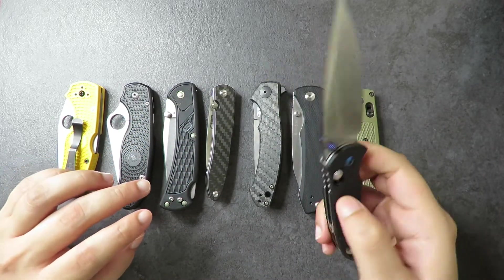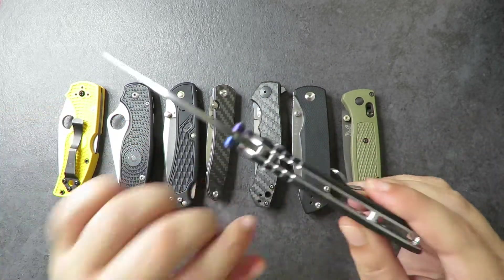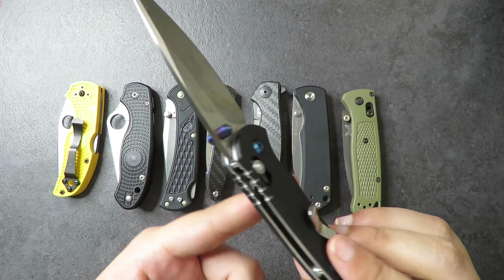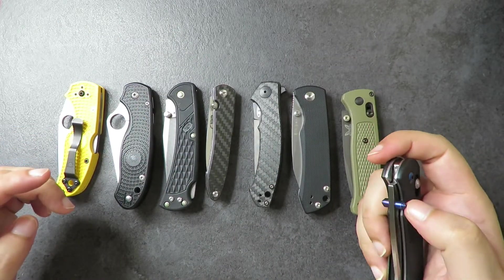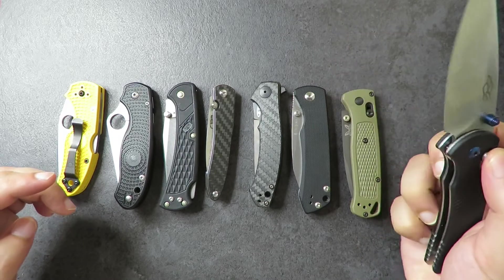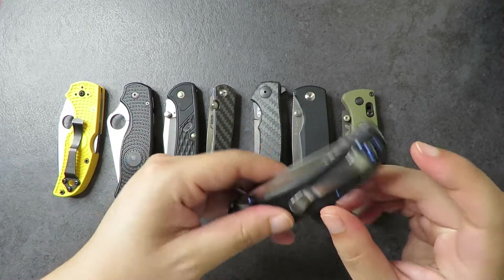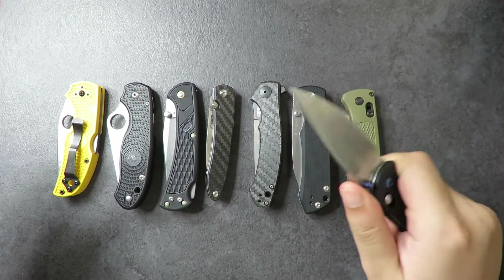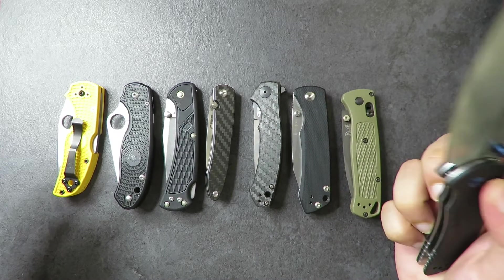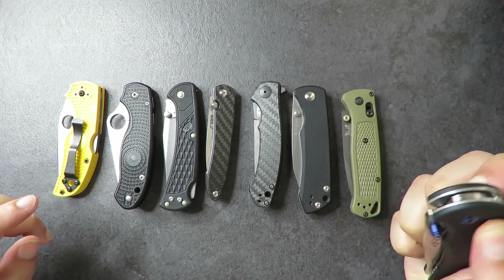It has a nice blade steel — 440C is great. We have full steel liners, thumb studs, and skeletonized liners on the inside. It has a really nice action and the thumb studs are nice and protruding. The only downside is that it has Teflon on one side and bronze on the other, and it's not a deep carry pocket clip. But ergonomically in the pocket and in hand, this knife feels great, and it's still a drop-shut knife.